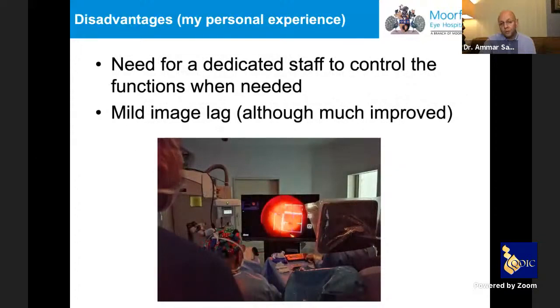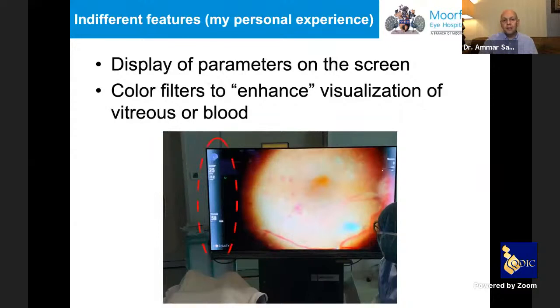The disadvantages include still needing a dedicated person to control functions and color changes, though this will potentially be solved with foot-pedal control soon. There remains a very small lag — much improved from previous versions — which you can easily overcome after a couple of cases. The display of surgical parameters on-screen is useful, though personally I still prefer to hear settings from staff while focusing on the retina. Color filters can sometimes help visualize vitreous or areas of bleeding better.